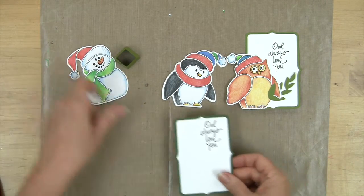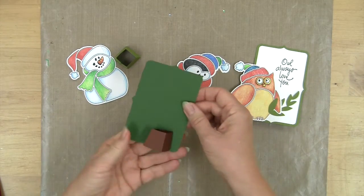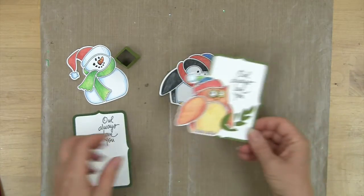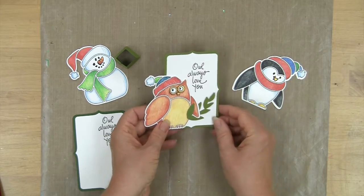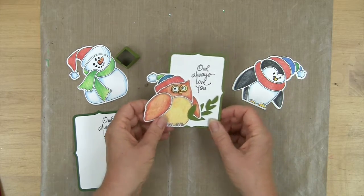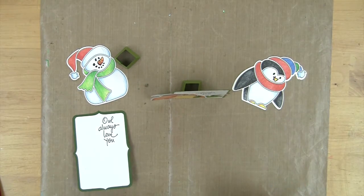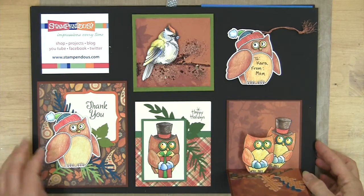It makes a nice name card. On this one I did a different color so that it shows up, but here I've added a little framed panel with a special message or a name, and you've got a very fun little name card that's freestanding.